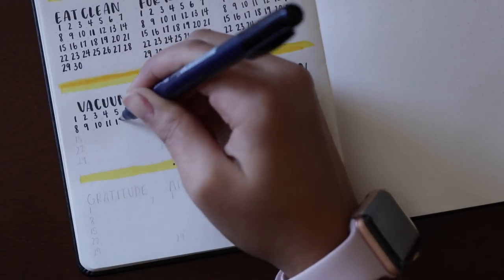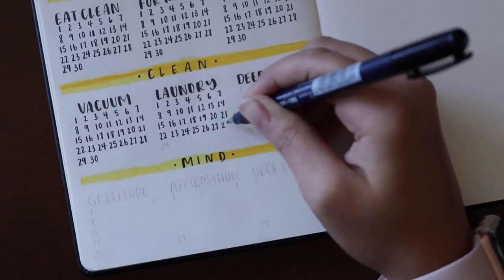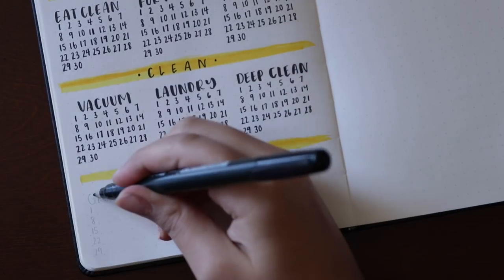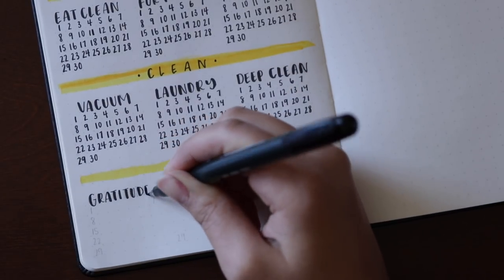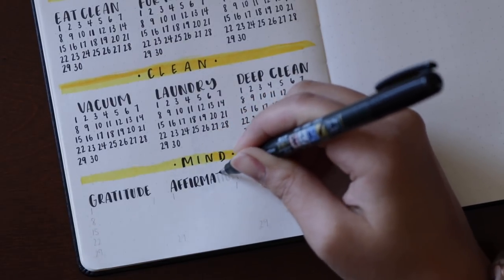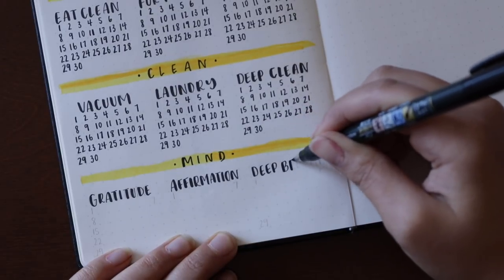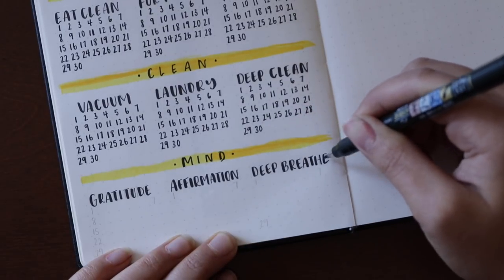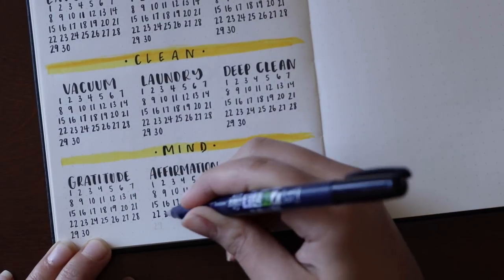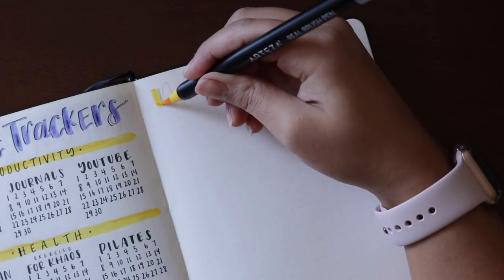Keep in mind that for this spread, you don't always have to do just daily habits. You can include habits that you intend to keep on a weekly basis, or just an occasional basis. Under the mind category I have gratitude, affirmation, and deep breathing — habits that I should honestly be doing multiple times per day. So another idea is to make categories where some habits are daily, some are weekly, and some are occasional. I think that's a really good way to stay organized.